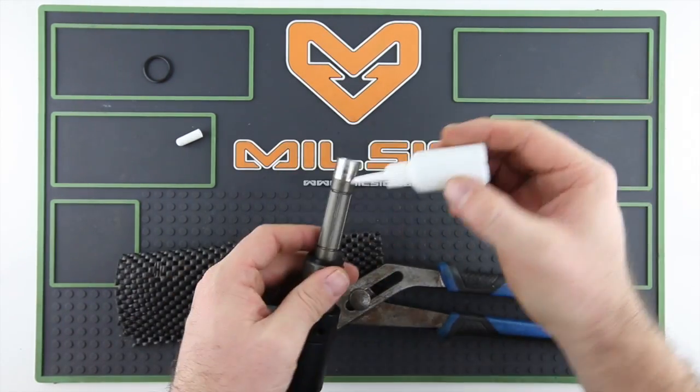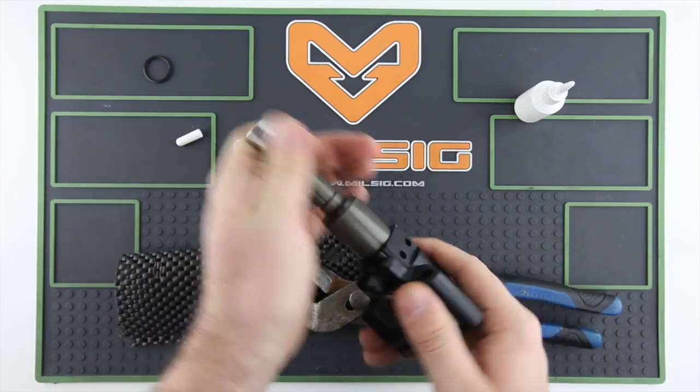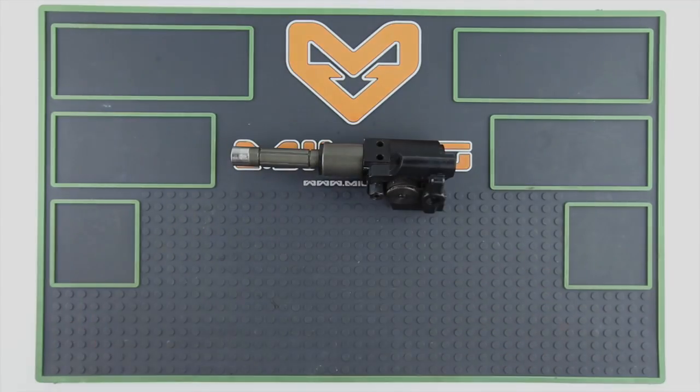After that it's just regular oiling and reassembling your marker and doing a few test shots to be sure that the leak is gone.